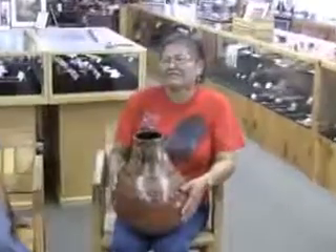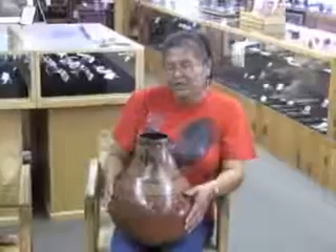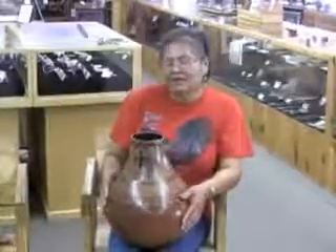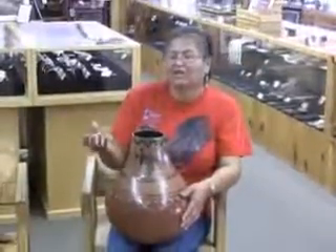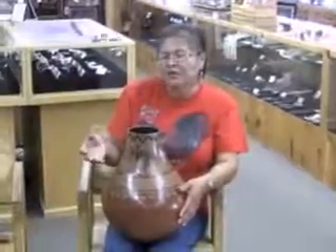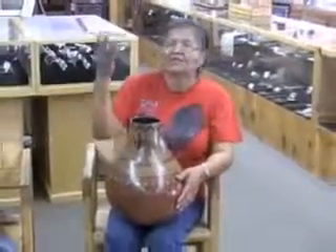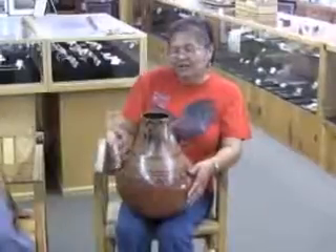Tell us about collecting the pitch — how do you collect it? I collect pitch from piñon trees. Summertime is a good time to go, because that's when you get the real clear, real clean ones on the trees. Wintertime, you find them only on the ground because the ones on the trees aren't melting and there aren't very many clean ones. So summertime is a good time.